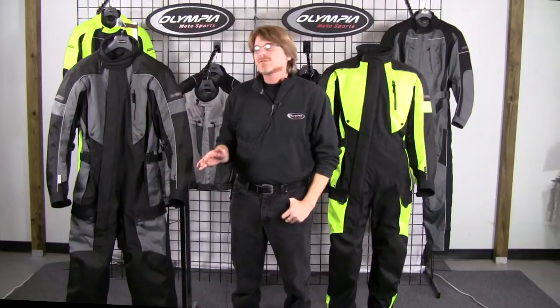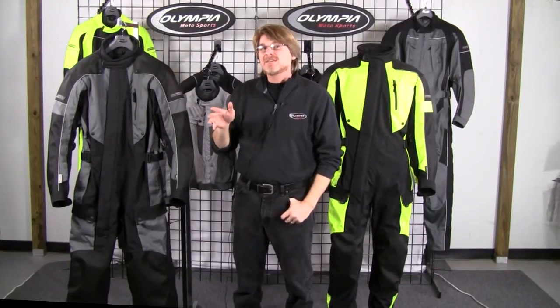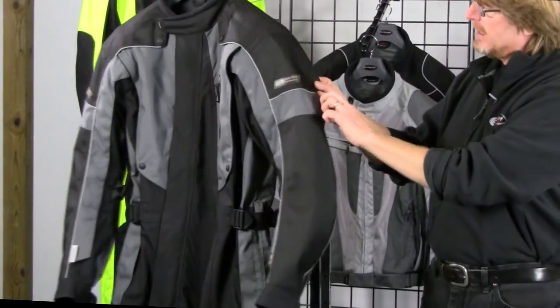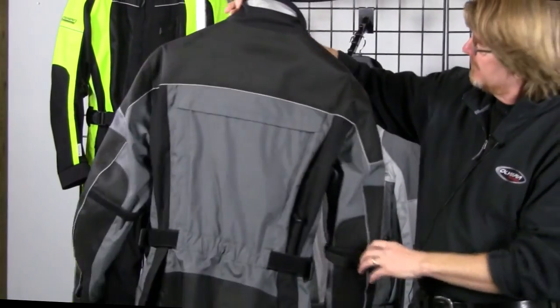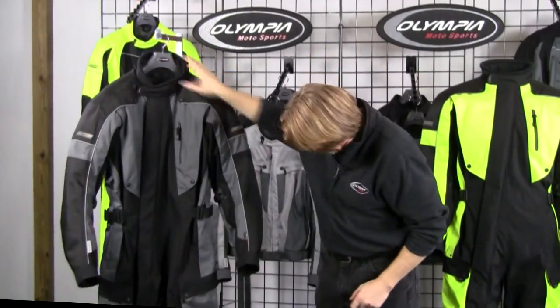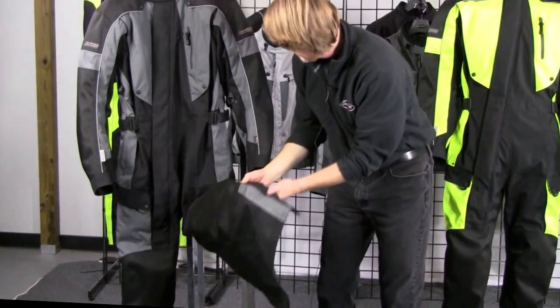The Odyssey is also equipped with authentic 3M Scotchlite piping throughout, which is a great safety feature for night riding. You'll notice the piping is placed all the way down the arms and across the front yokes, we've got it at the side shoulder as well. Flipping to the back, the 3M piping extends all across the back yoke and down the back arms, and there's also additional 3M Scotchlite piping down at the bottom leg.